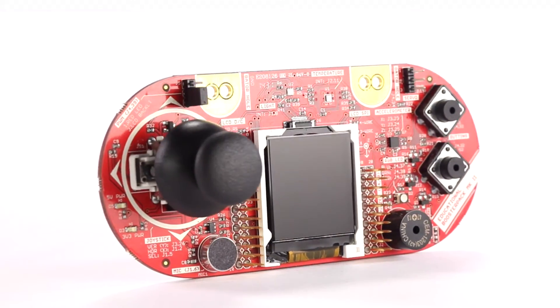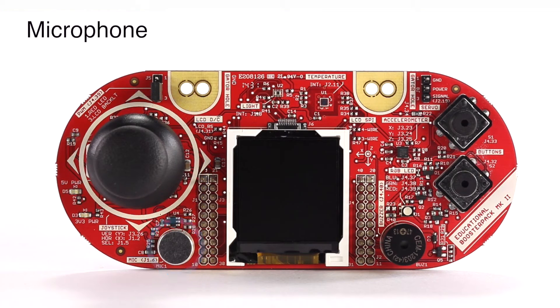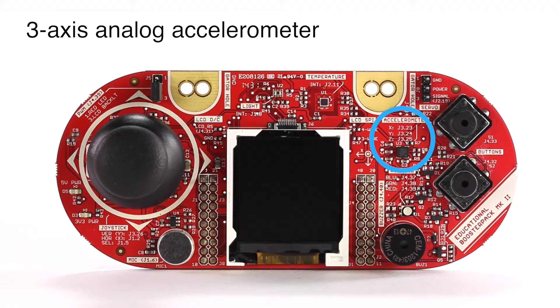This booster pack is jam-packed with functionality, including a two-axis analog joystick with digital input, a microphone, buzzer, an OPT3001 ambient light sensor, a TMP006 infrared contactless temperature sensor, and a three-axis analog accelerometer.